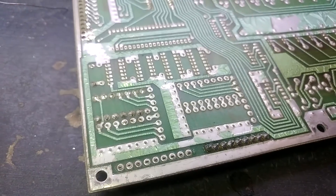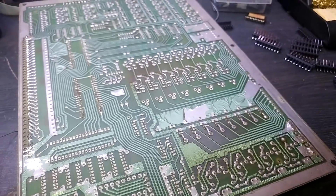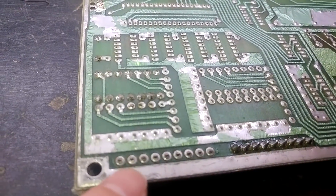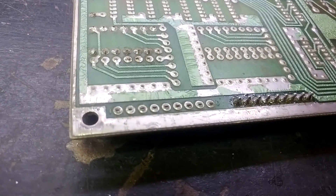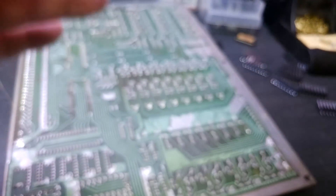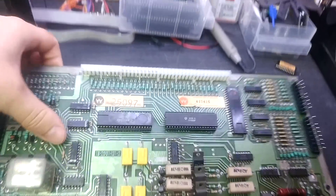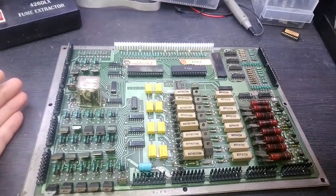The driver board is back on the bench again because of continued switch unreliability problems. I've decided to replace all the headers. I've done the interconnect header, the switch rows, and switch columns — I can see hairline cracks in the solder. I'm going to replace them all. There you go — I've ended up replacing all the connectors around the board including the interconnect sockets. Forgetting how annoying it is doing that many in one go, but let's go stick it back in the machine.